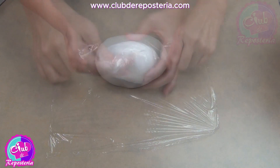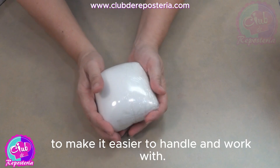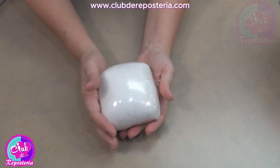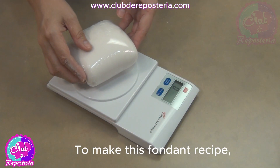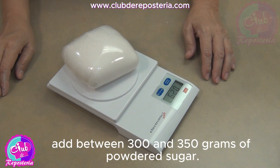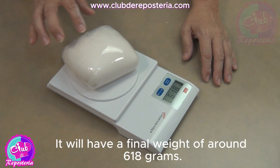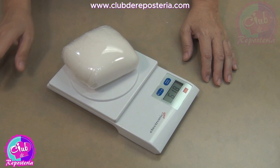Cover it with plastic wrap and let it rest, preferably until the next day, to make it easier to handle and work with. To make this fondant recipe, add between 300 and 350 grams of powdered sugar. It will have a final weight of around 618 grams.